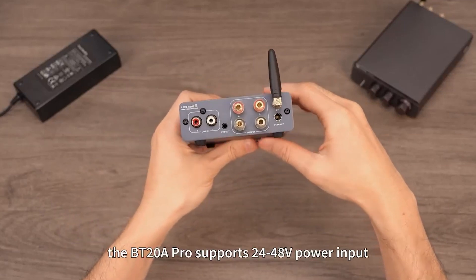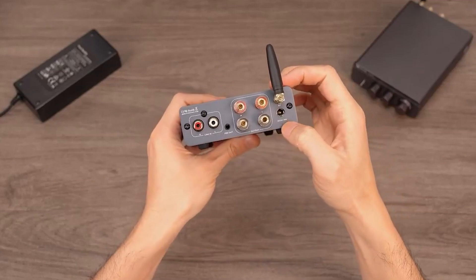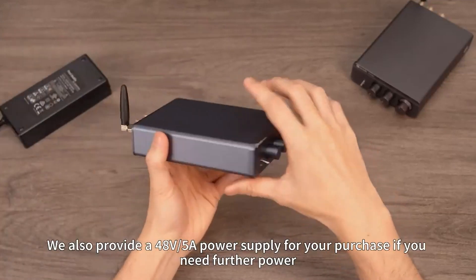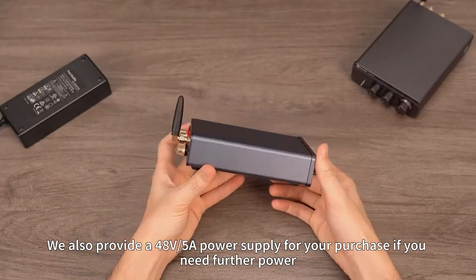What's more, the BT-20A Pro supports 24 to 48 volts power input. We've included a 32 volts 5 amps power supply, which meets 98% of usage scenarios. We also provide a 48 volts 5 amps power supply for purchase if you need further power.